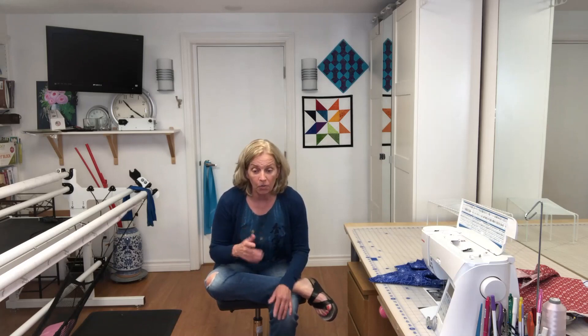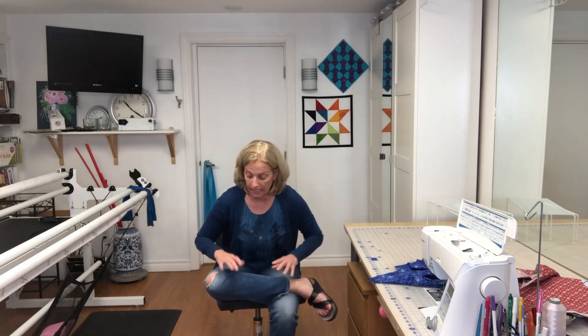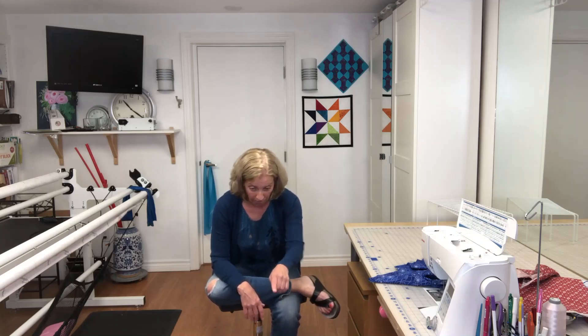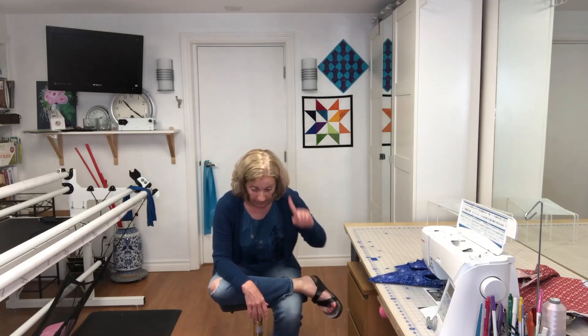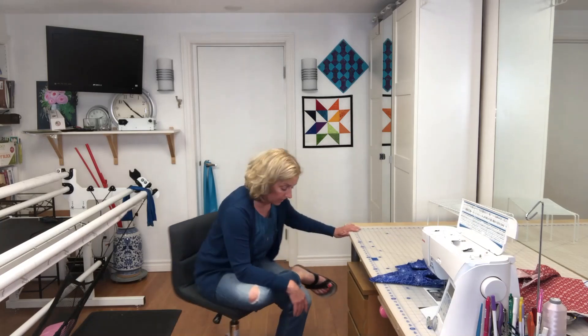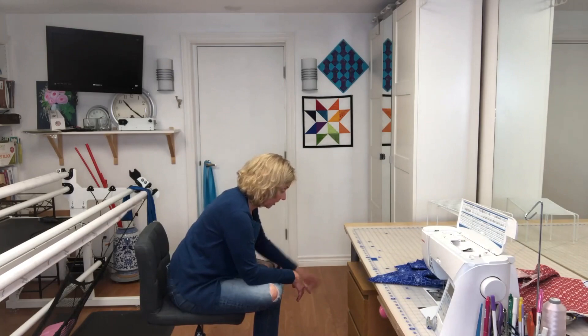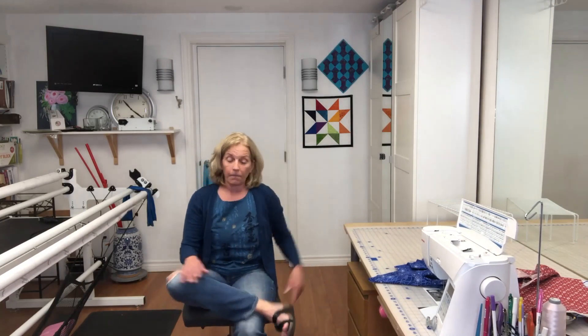One thing you can do to get a little bit of extra oomph out of this is take the weight of your arm and press it on your knee as you come forward. When you're doing this, you're going to be looking about three or four feet ahead on the floor — not up. Everything stays in that nice straight line, just like that.